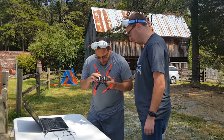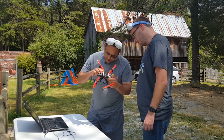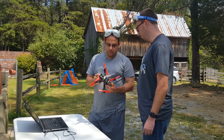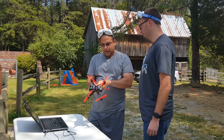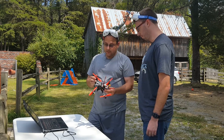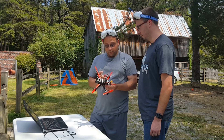One thing I do notice is this standoff here is not snugged down, but it doesn't appear to be loose — it's just not screwed all the way in. I'm pushing on it with my finger and it's not going anywhere. And you see the vibration in the camera. So this is not a case where if you had a broken standoff you would be getting the effects of vibration in your motors, PID control, and tuning, but you might not necessarily see it in the camera. The fact that we're seeing it in the camera means it's probably really there. So the first thing we should do is take the props off and do a motor vibration test to see if you have a damaged motor.